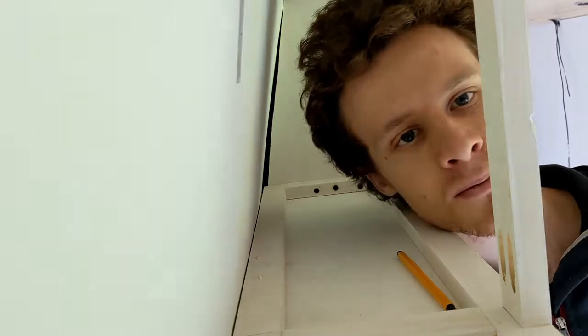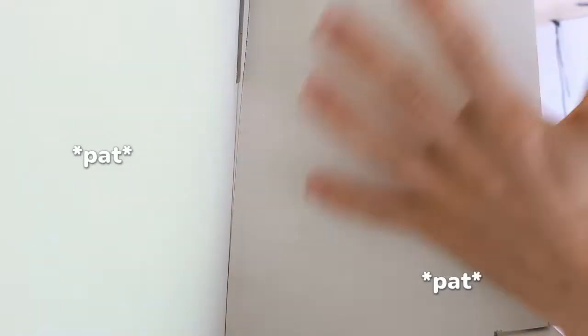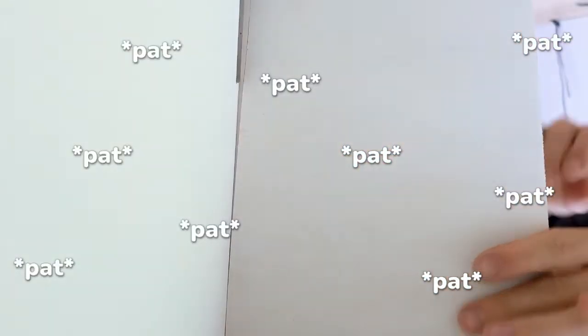So that we can have two separate cupboards we're going to put a divider in between them — and I have just such a divider here. Overhead cupboards are coming along nicely: got the base on, got a divider in the middle, and the two side pieces on. We're going to have two doors which will shut together into the middle, so let's go cut them now.